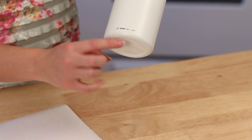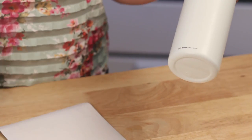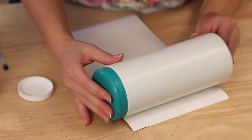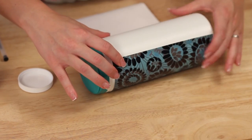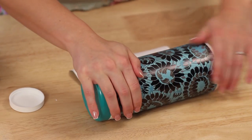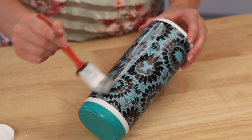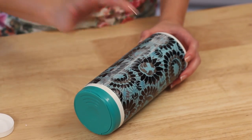There's usually some writing down at the bottom of the container — I didn't notice that when I put this one on, and you can kind of see it at the bottom. So if that's going to bother you, make sure to cover it up. I'm going to lay the paper down on there and roll it, pushing it down as you roll so you don't get any bubbles. Then I'll add some Mod Podge to the edge and let the rest dry for a few minutes before adding Mod Podge to the outside.